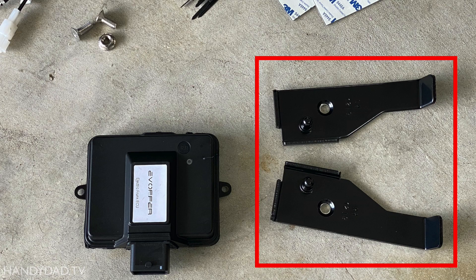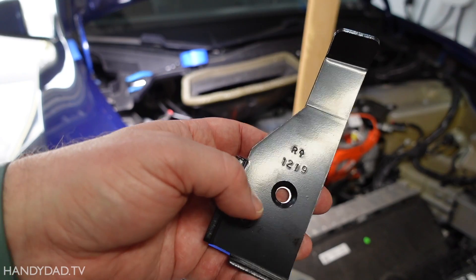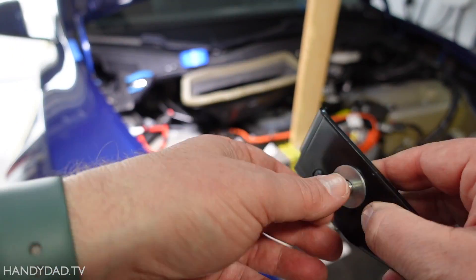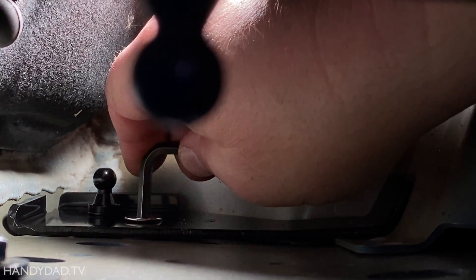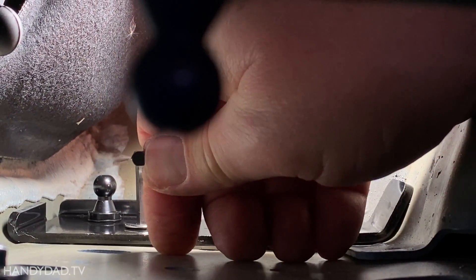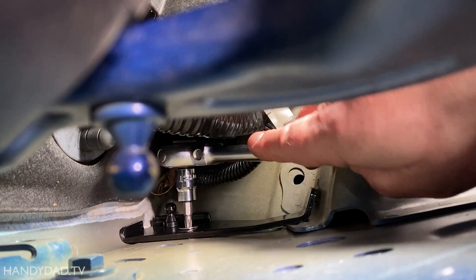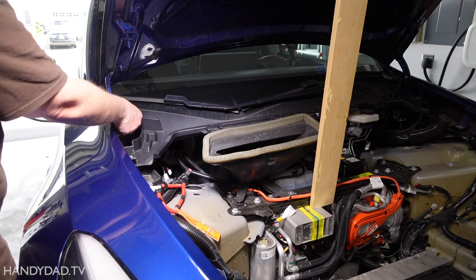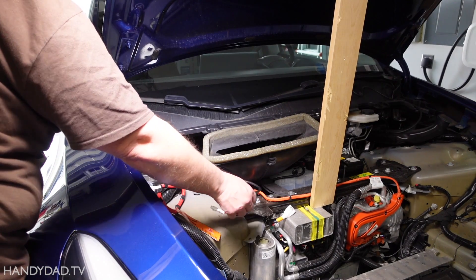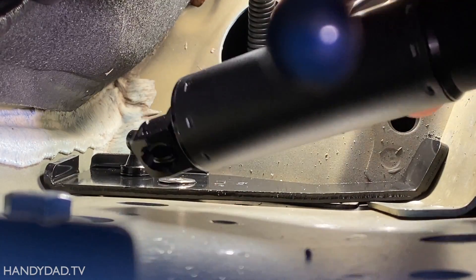The kit comes with two brackets and screws that will hold the bottom of the new struts. They are clearly labeled left and right, as viewed from sitting in the car. I originally used a 3/16 hex wrench to tighten the bolt, but it was too small to effectively tighten, so I found a T30 Torx bit worked much better. The struts are identical, so it doesn't matter which one goes on either side. The end with the wires goes on the bottom, and they just snap on the balls.